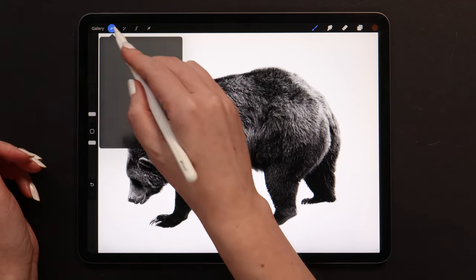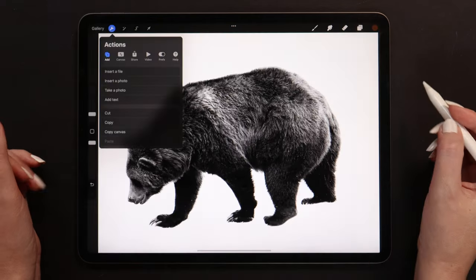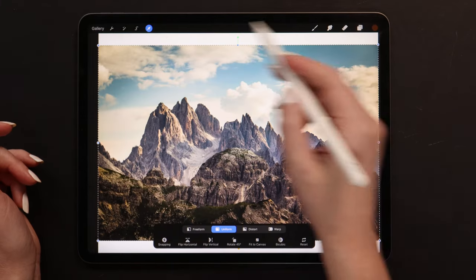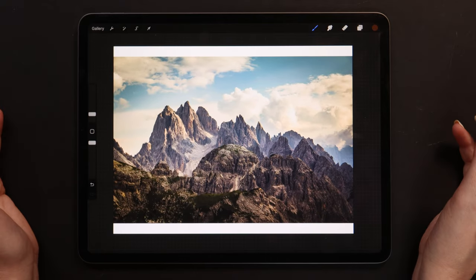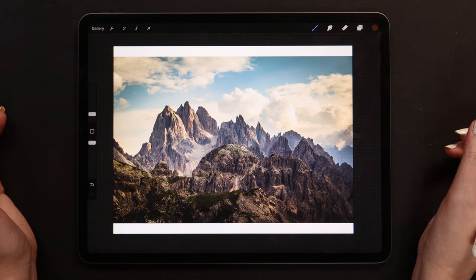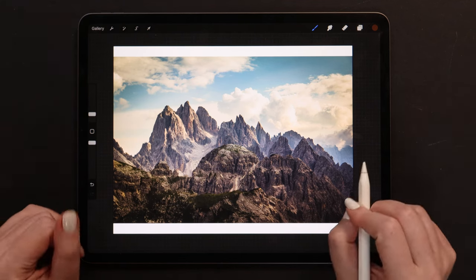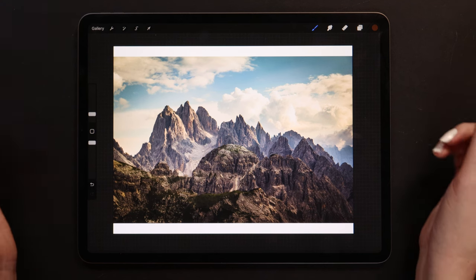Now it's time to insert the second image for the double exposure design — it's a nice mountain landscape. When creating a design like this, finding good source images can take some time. If you just want to practice, these copyright-free photos will suit. But if you are willing to sell your design, you'll have to buy an extended license for the images you use — it depends on the website.